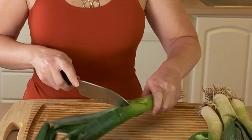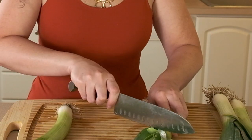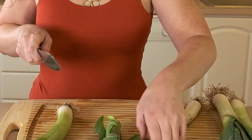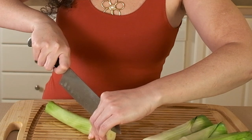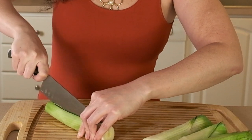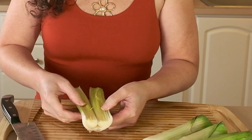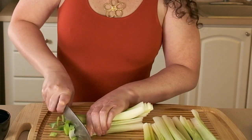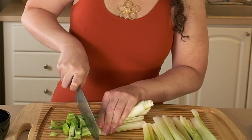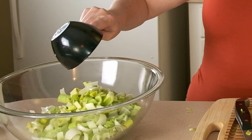I have four smallish leeks here — once I slice them up we'll see if it's the right amount. We are only using the white parts of the leeks, so I'll start by cutting off the green tops, then cut the roots off the bottom. I'm going to slice the leeks in half so I can wash in between the layers, since there's typically a lot of dirt and sand in there. Once they're clean, I'll slice them into smaller pieces — you want to end up with about four cups of leeks.